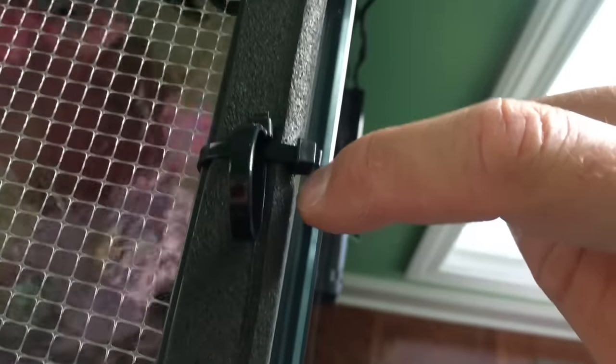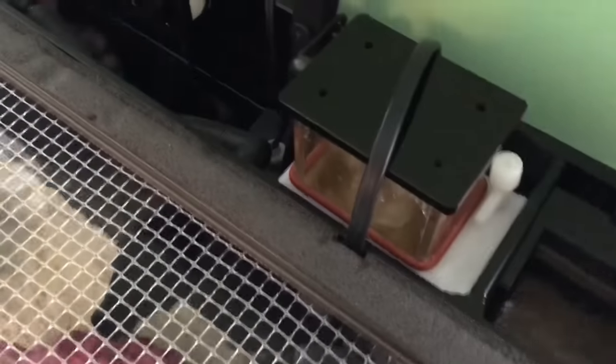It fits like a lid on a cooler — very snug. You couldn't even fit a playing card between the rim of the aquarium and the screen; it's super tight all the way around. If the fish decides to jump through one of the squares there's nothing I can do about that, but he's definitely not getting out through the rim.